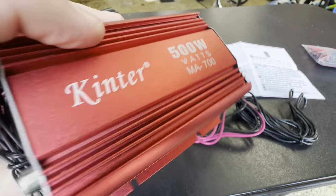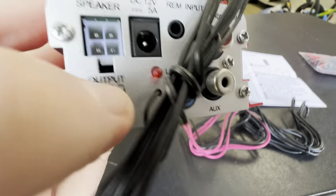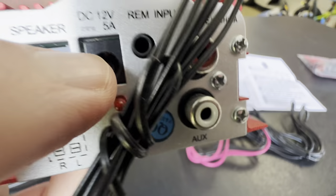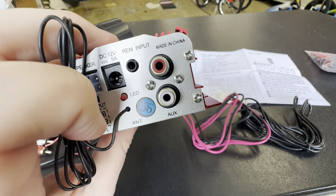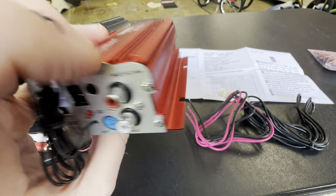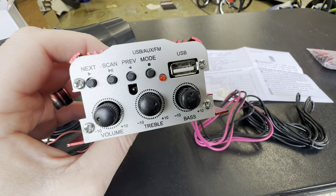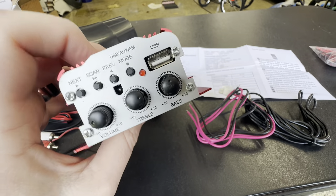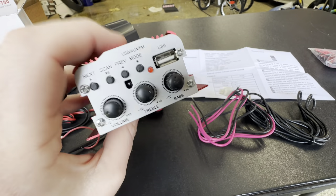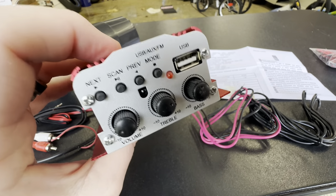Now let's open up the amplifier. Here is the Kinter 500-watt amplifier. You've got your speaker outputs, power in, and auxiliary inputs on this side. If you turn it around, you're going to have a volume control, a treble, a bass, and also a USB connection so you can use that thumb drive with different songs.